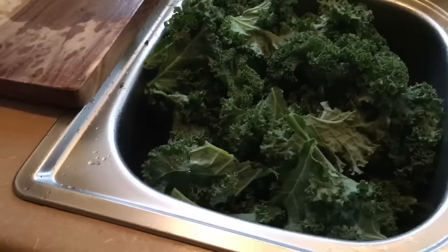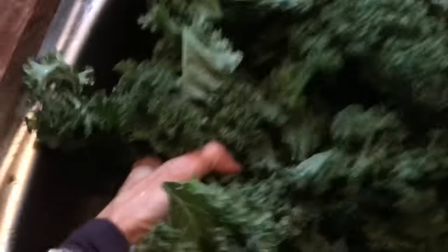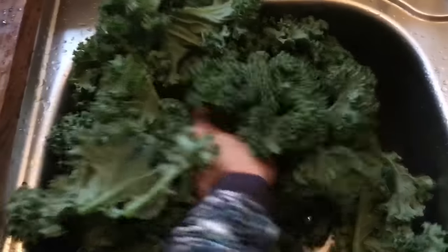You bring it up and you squeeze, and you take it down and you squeeze. You think we can eat all this kale like it's just a regular-sized meal?